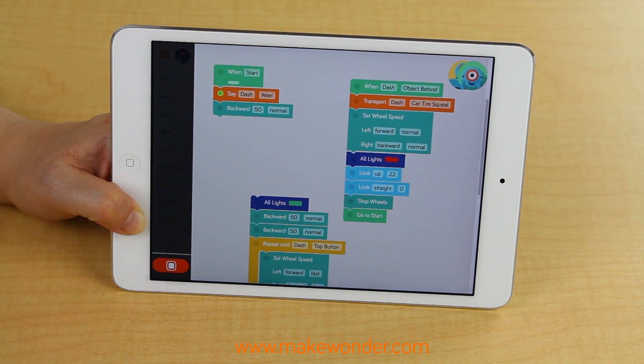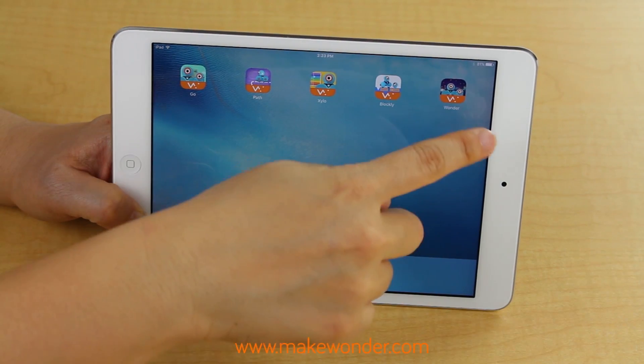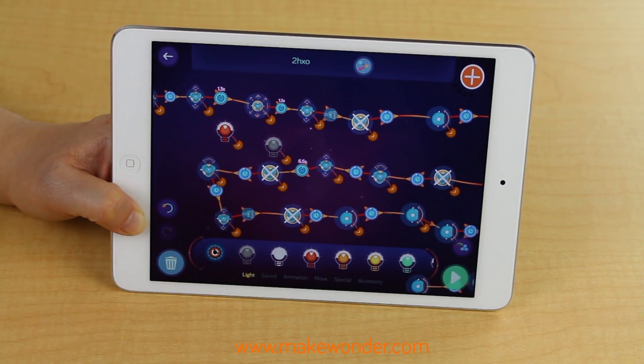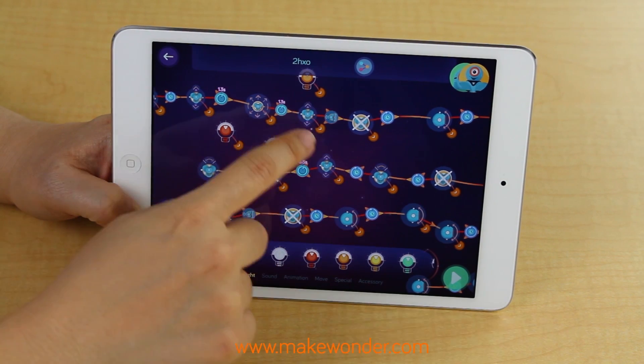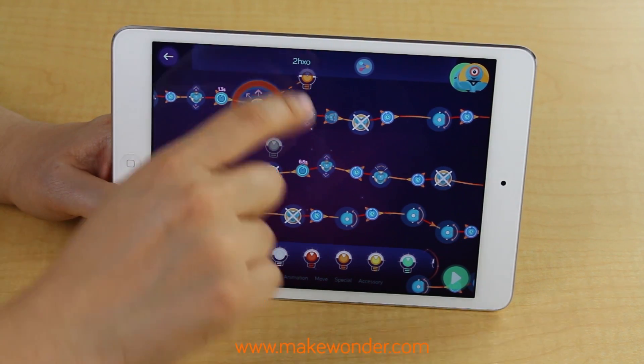Wonder is our unique programming language, which is built off of state machines. Just drag and drop the states onto the app, and when you connect the dots, Dash and Dot come to life.